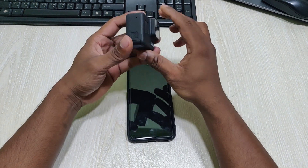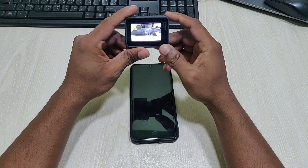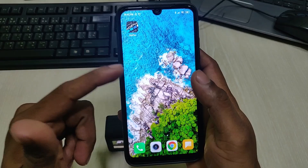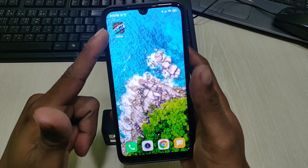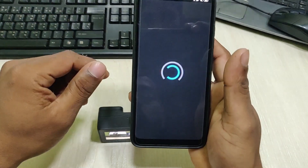Turn it on, and on your smartphone you need to download the GoPro app. I'm using a Xiaomi Redmi 7 and I already downloaded the application.